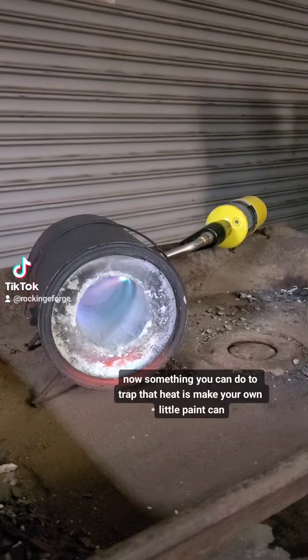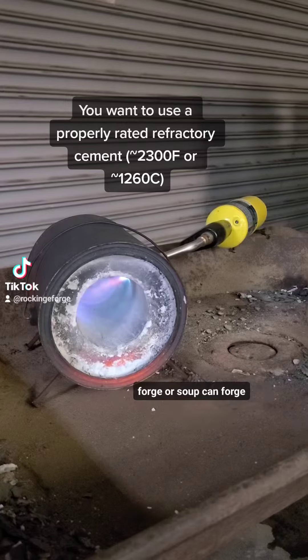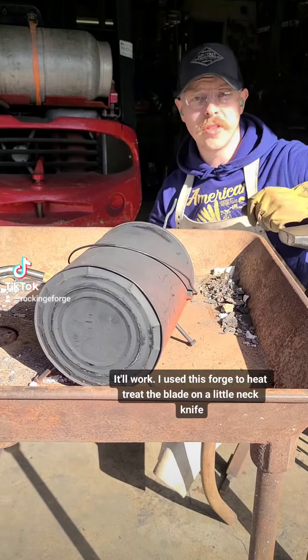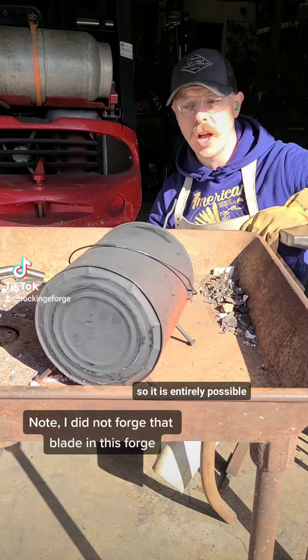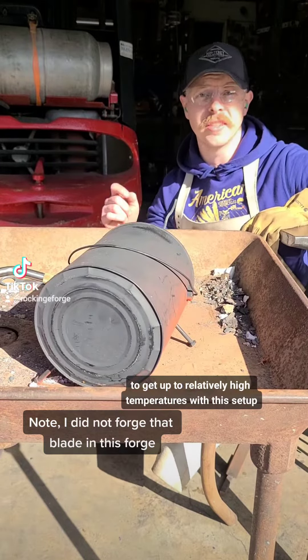Something you can do to trap that heat is to make your own little paint can forge, or soup can forge. I used this forge to heat treat the blade on a little neck knife, so it is entirely possible to get up to relatively high temperatures with this setup.